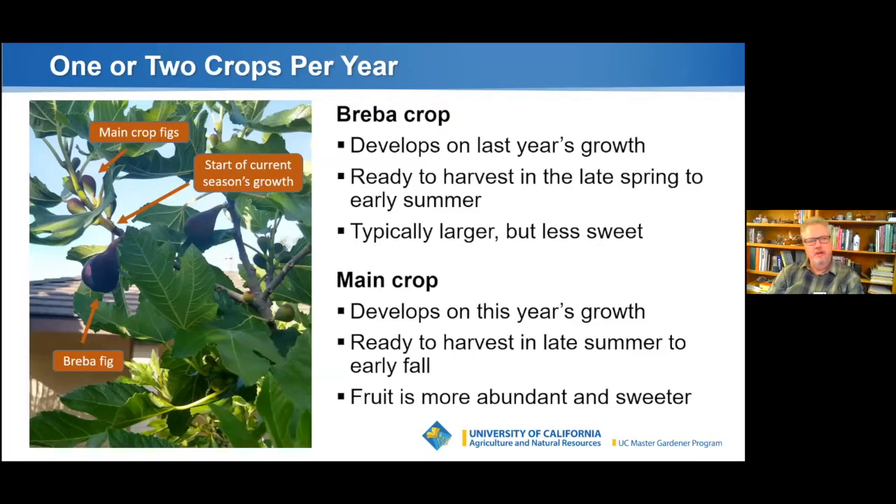Fig trees typically produce either one or two crops a year. The first crop is called the breva crop and develops on last season's growth — the big breva figs are ripe at the end of May or early June. The main crop figs grow on the new growth. Not all figs produce a breva crop — my Violette de Bardot does have a breva crop, but the Panache does not. The breva figs are typically a little bigger than the main crop figs but not quite as sweet.